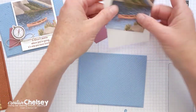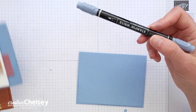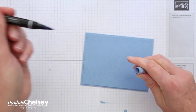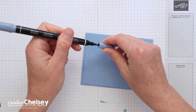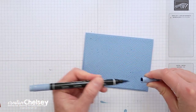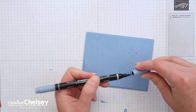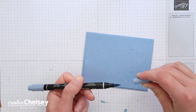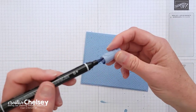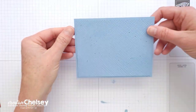I wanted this to be a little bit distressed, so I'm going to take a coordinating Stampin' Write marker — this one is Boho Blue — and on the brush tip side I'm going to flick on some ink splatters. There we go. You can see those on the card base.